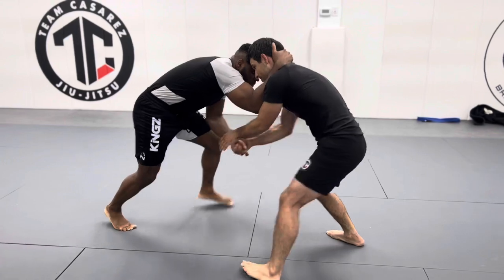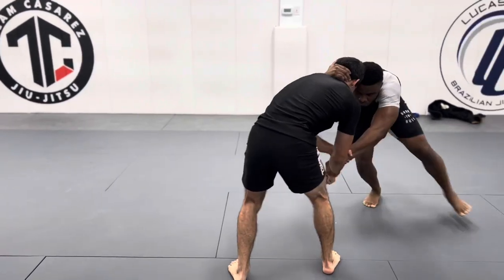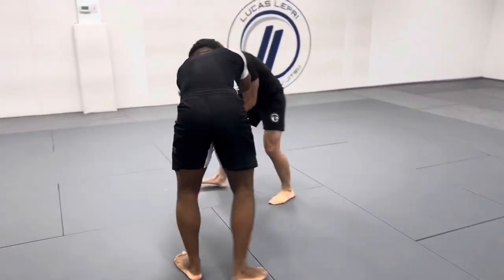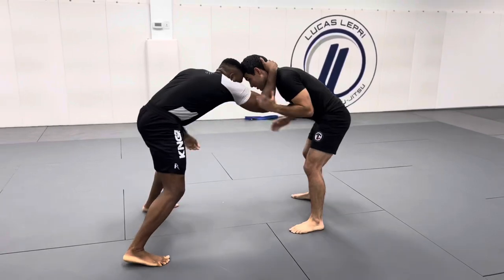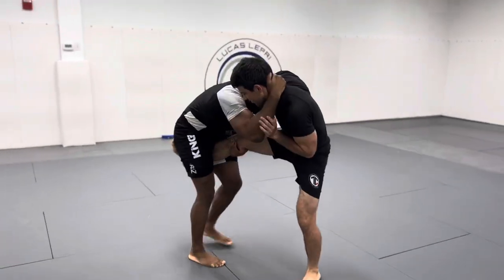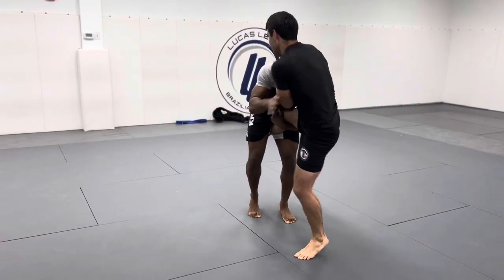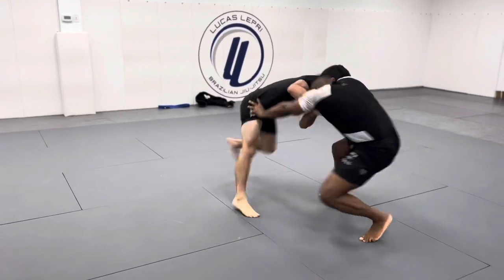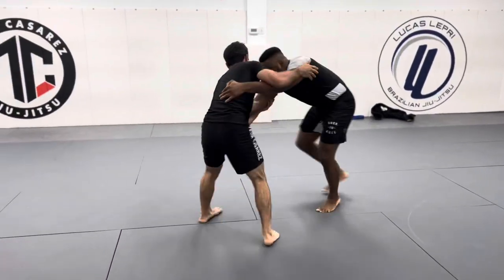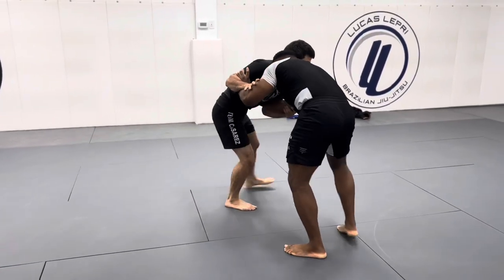Starting off with a wrestling match, Henry doesn't know what I'm gonna do so I kind of mess with him and act like I want to just wrestle. We're in a clinch — I have a two-on-one because I have control of his left hand so he can't really take a shot. He breaks the grip. I fight for inside control, he goes for a single and I kind of let him take it because I immediately threaten with a guillotine. He backs up and spins away. I smile because I baited him.